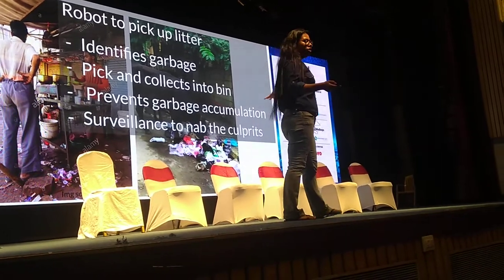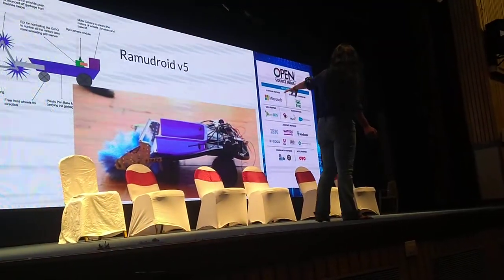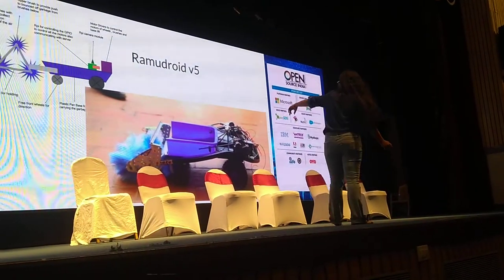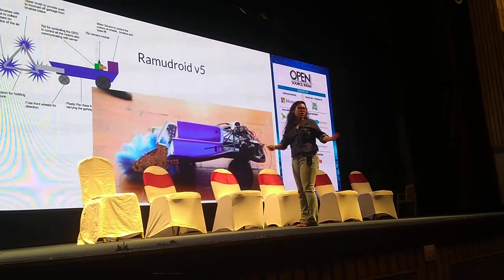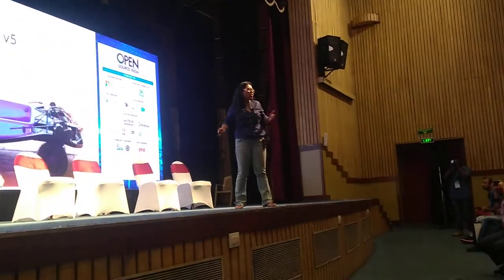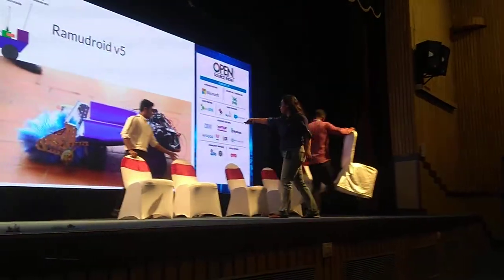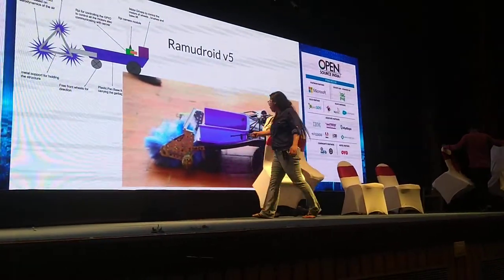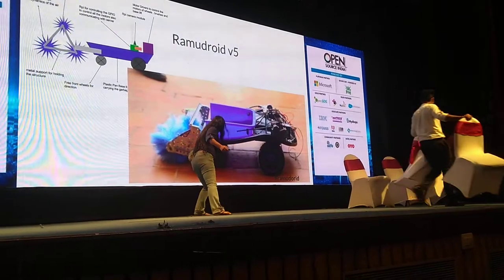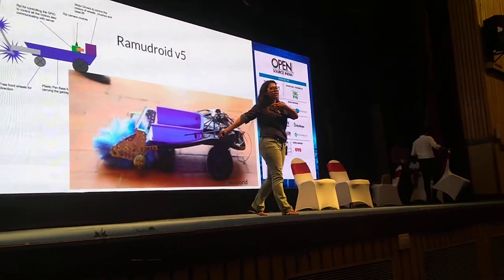So I'm targeting this kind of garbage, and how do I lift it up is using this design. These are my initial prototypes. You've seen Roomba — how Roomba cleans the room is through vacuum, it consumes a lot of power, it's not designed for roads, it can only work on smooth surfaces. But this one can actually pick up from roads. The garbage goes inside to brushes and due to clockwise-anticlockwise rotation, it lifts up garbage and collects it in the tray.